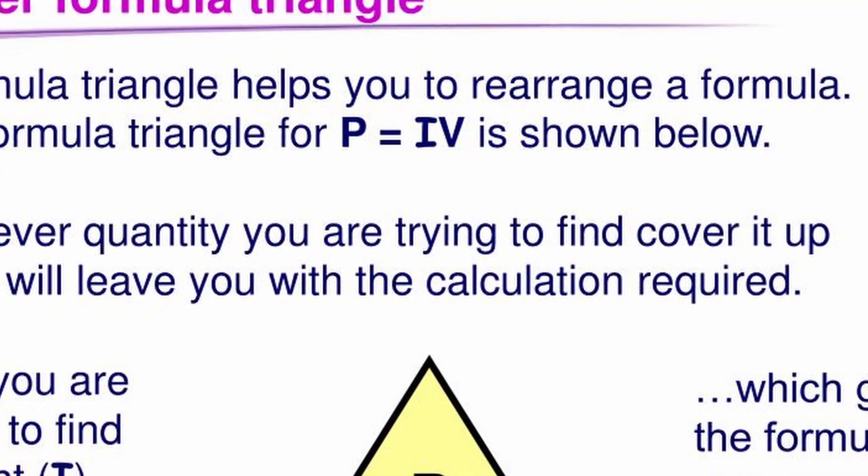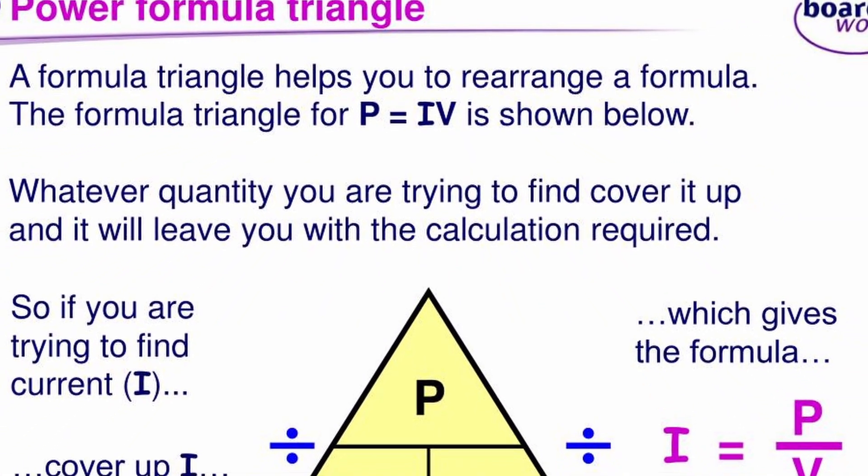If you're trying to figure out what you can run off this battery, you've got to do a little physics. Use the formula P equals IV — P meaning power in watts, equals the current in amperes multiplied by the voltage in volts. That's how you can figure out how many watts a product is consuming if the wattage is not stated on it.